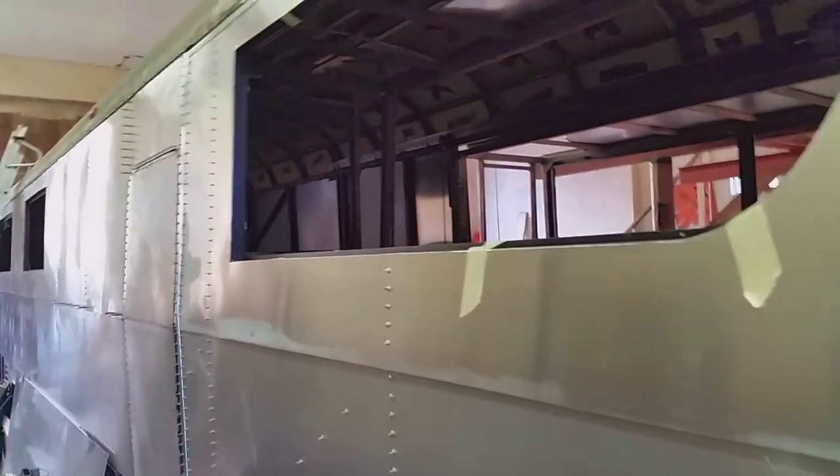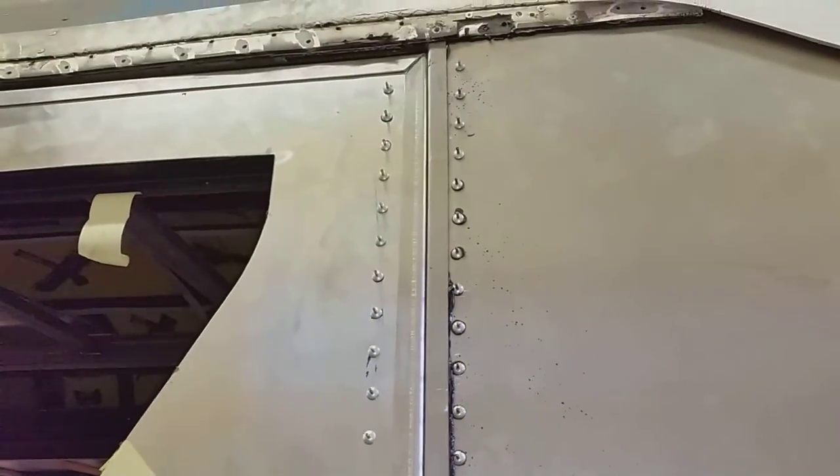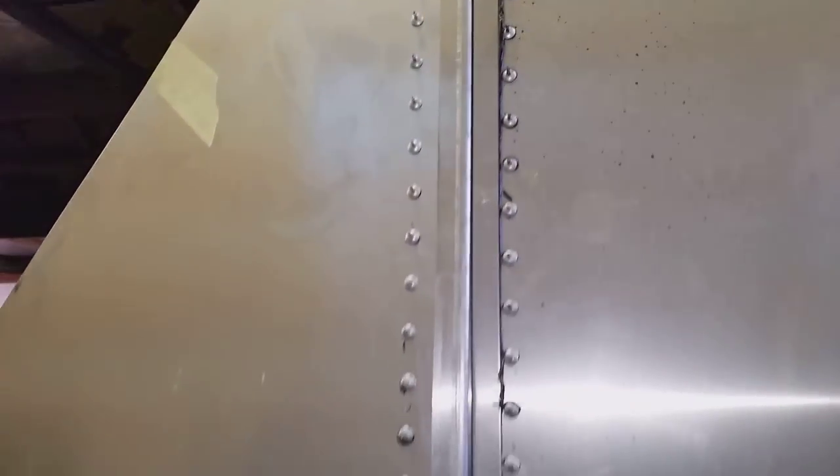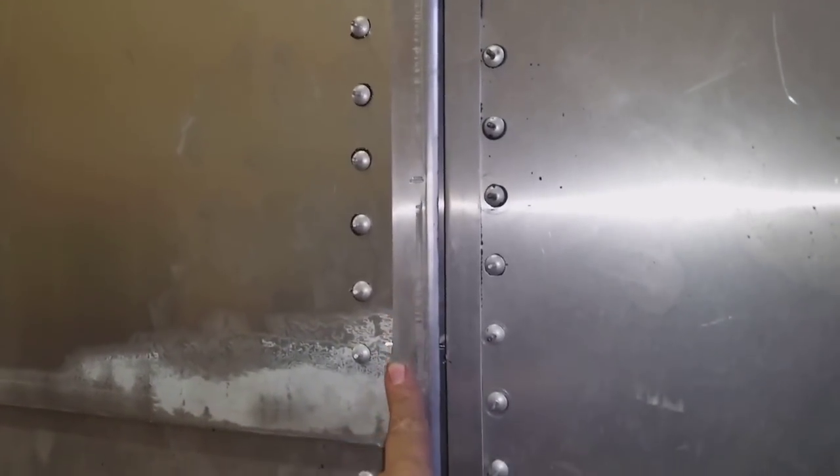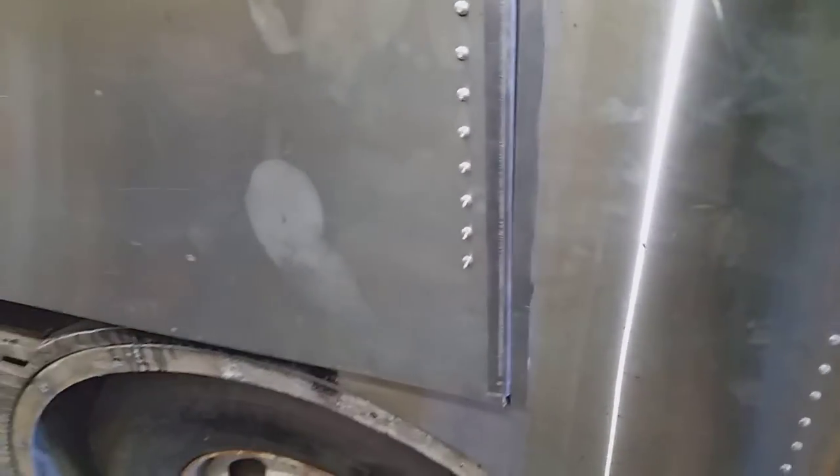I'm running out of clearance. I think I'm going to have to take that back off and trim the edge of the slide a little bit, then put this piece back on. It's just a friction fit right now, and I need a little bit more clearance than that or it's just going to wear.